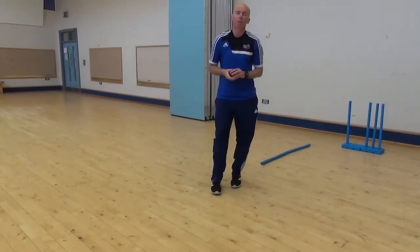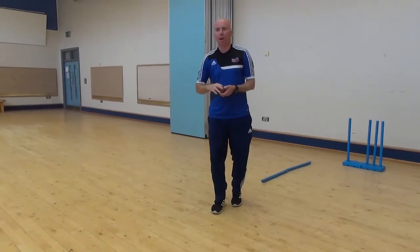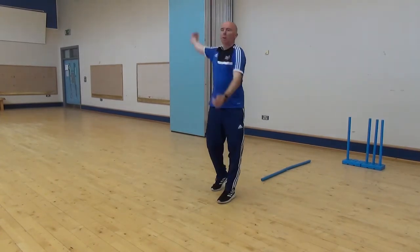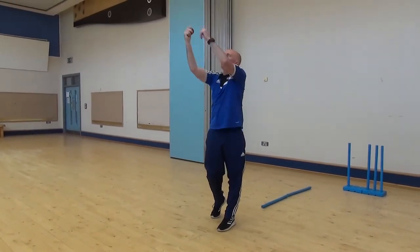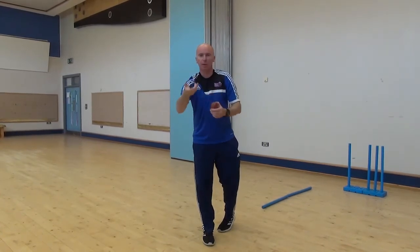We are going to have a go bowling some off spin. Mark, I want you to have a go bowling. Remember, when you are bowling the ball your arm must be straight. When you go to release the ball, your wrist stays in the same position with the off spin. Your arm is straight here, but it is that finger that is going to be really pushing, starting to work the ball to make it turn.